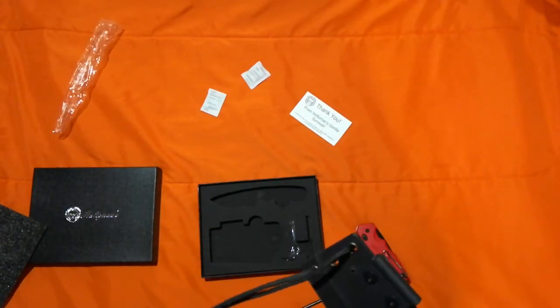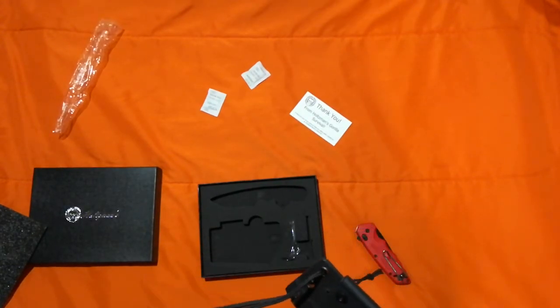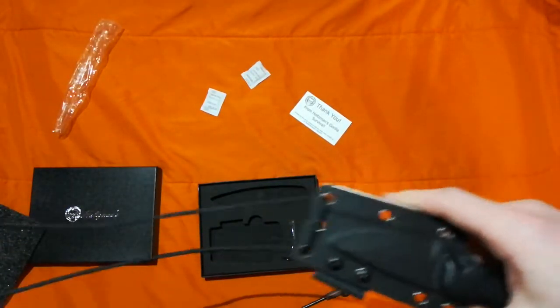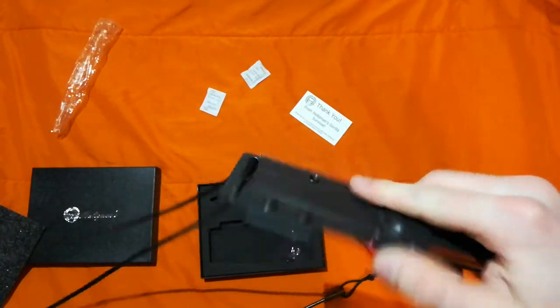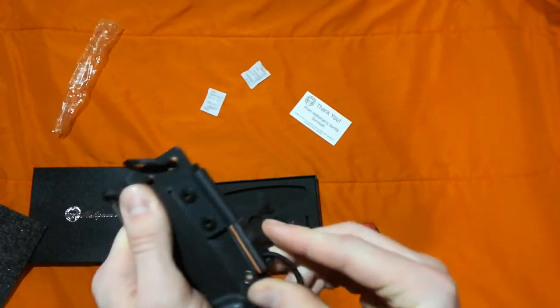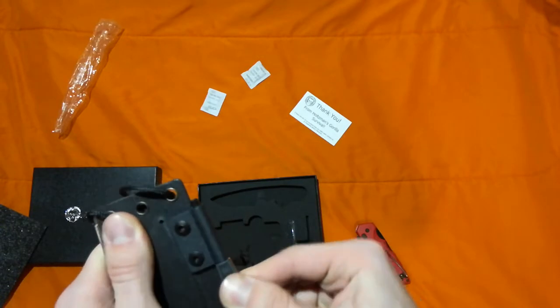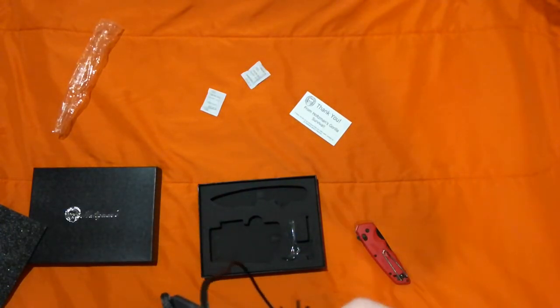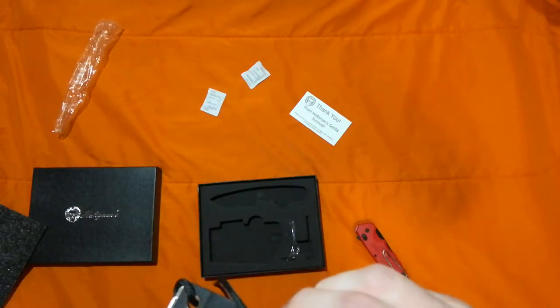And it's also got the waxed jute twine for fire starting, fishing line, and snare wire. So I'll probably replace it with that at some point if it ever breaks. For now it's very secure. And it's not going anywhere.